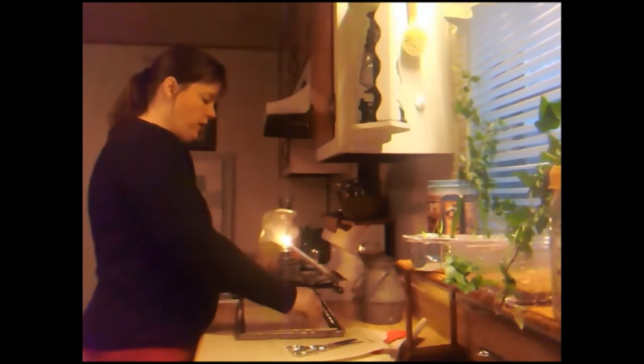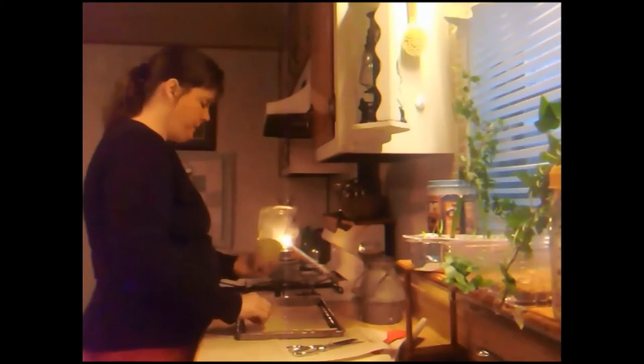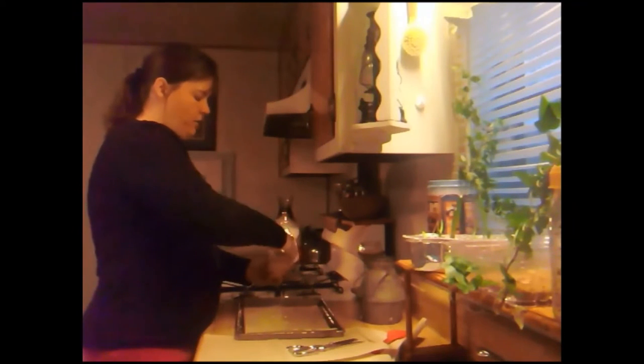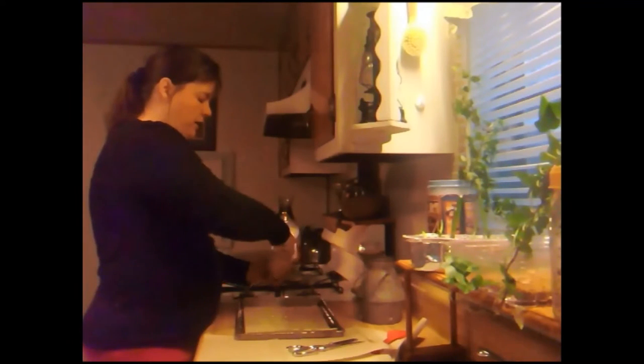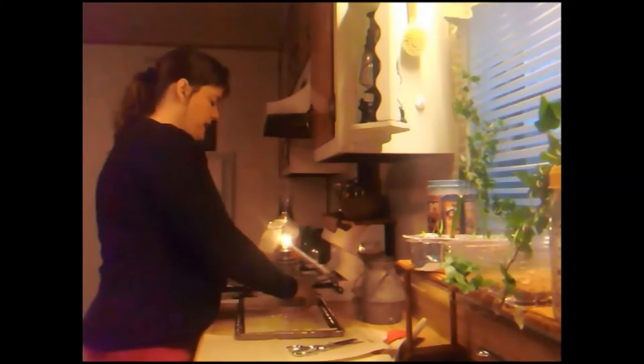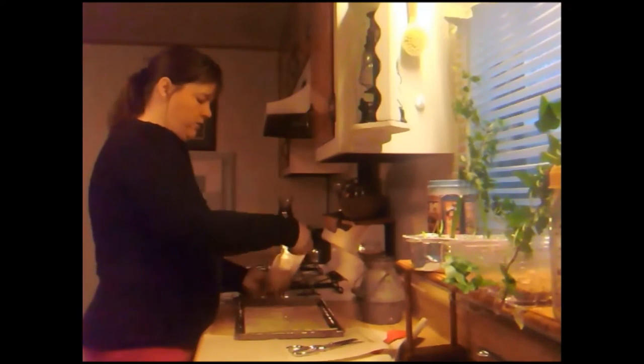You're going to want your oven to be 180 degrees or lower. My propane stove runs a little hot, so I'm going to set it on the lowest setting. Then you're going to watch it, and when it melts, take it out of the oven, spread it out, and let it dry.